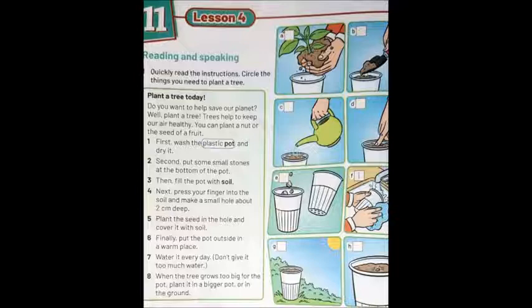So when we give instructions of how to make anything, we can use: first, second, then, next, finally — وده بيرتب لنا الإنستركشنز: أولاً، ثانياً، بعد ذلك، التالي، وأخيراً. We used these same words in the first term when we learned how to make a cup of tea. Now we move to page 51.